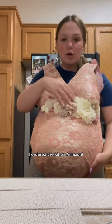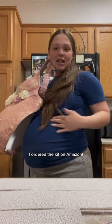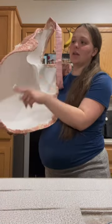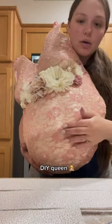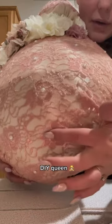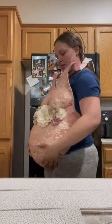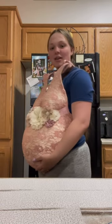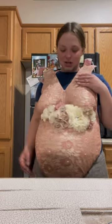I went to Hobby Lobby and bought a whole bunch of flowers — it was the belly thing that you wear at your baby shower — glued it onto this. It's a silk fabric, and then I used pink floral lace on top. I got pearls and just glued pearls in the middle of every single flower. Oh my goodness, this is my belly with Scarlet two years ago.